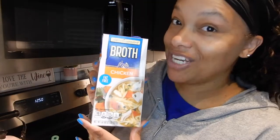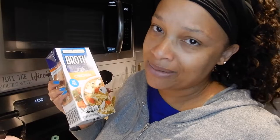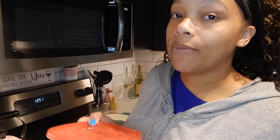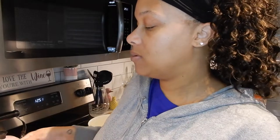Let me show you what you'll need for this recipe. You're going to need some chicken broth — you only need 32 ounces, the brand really doesn't matter. 8 ounces of cream cheese. 2 cups of shredded chicken. I actually cooked some chicken breasts in a crock pot yesterday, so I'm just going to use that. It smells so good! But you can get chicken from the deli — you just need 2 cups of shredded chicken.